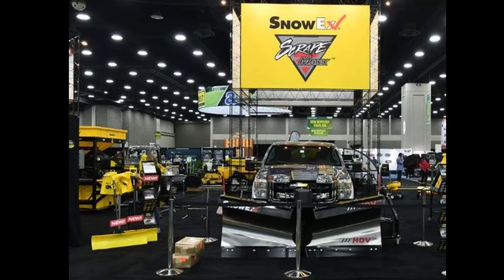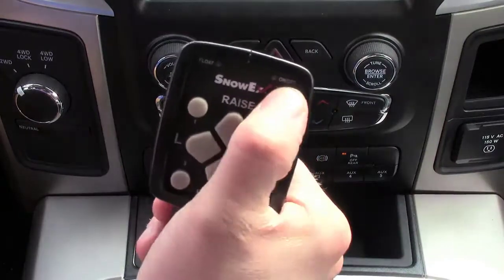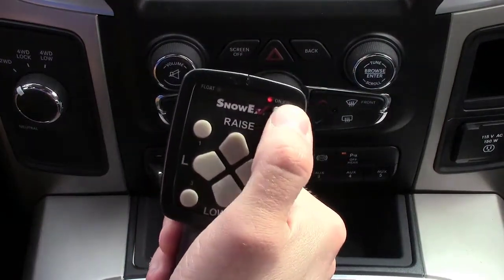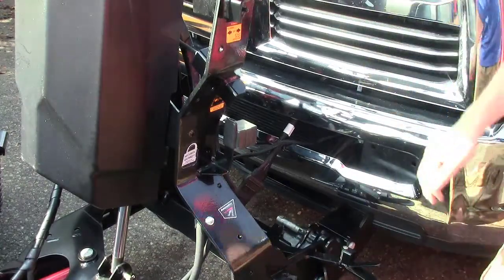Here's how to detach from your SnowX plow in under a minute. Simply power up your control and ensure that it's turned off. Squeeze and then pull the lever all the way back.